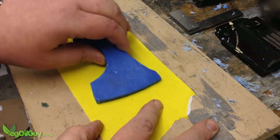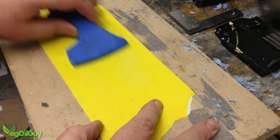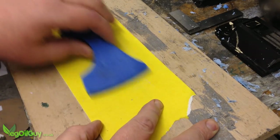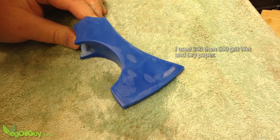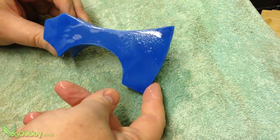Some waxes can be sanded like wood, but this one was slightly too soft. But it did respond well to wet sanding, which enabled me to get a beautifully smooth finish.